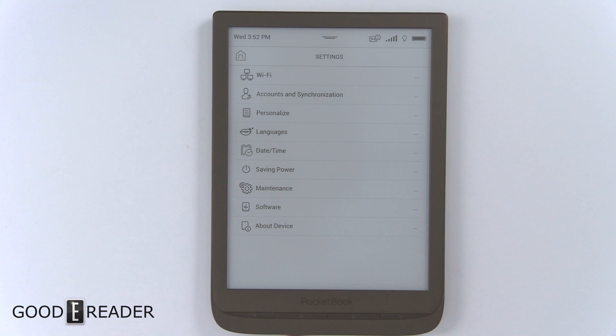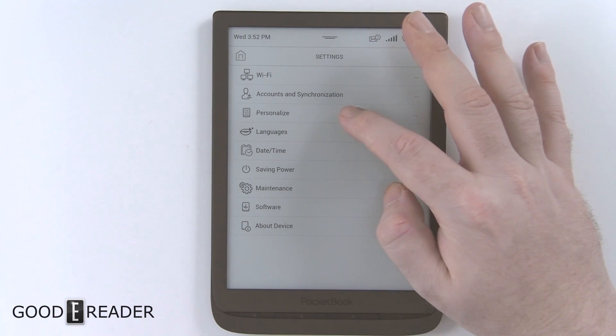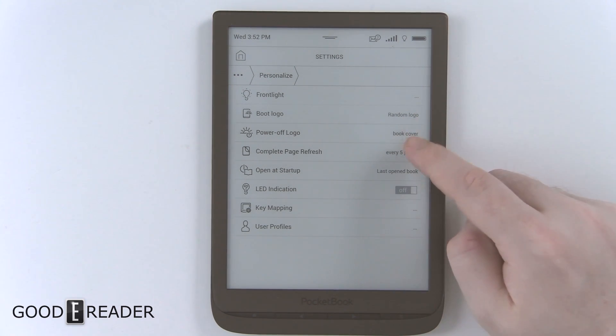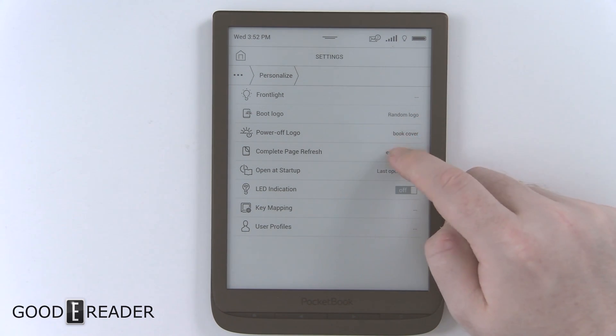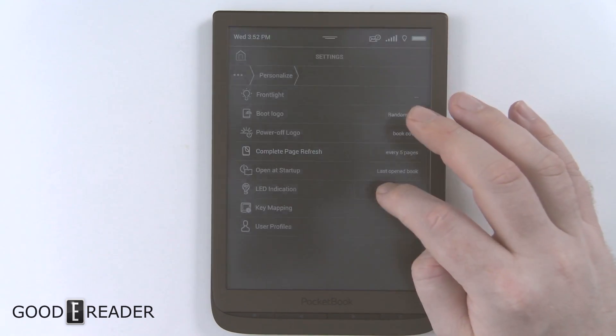There's an LED light on the bottom of the unit that traditionally glows blue, but you can turn that off. There are a lot of customization options, from the boot logo to the power-off logo. Full page refresh options include never or every 10 pages.